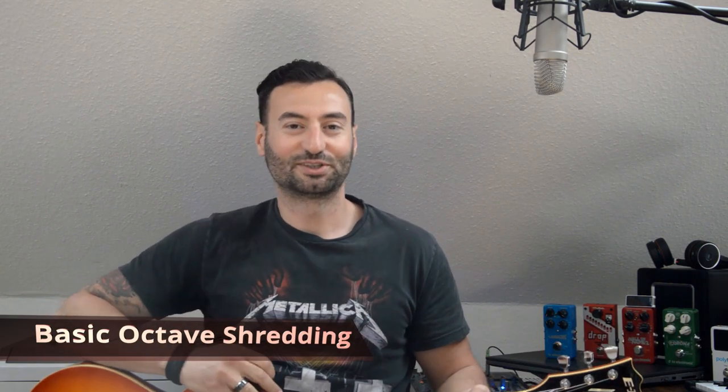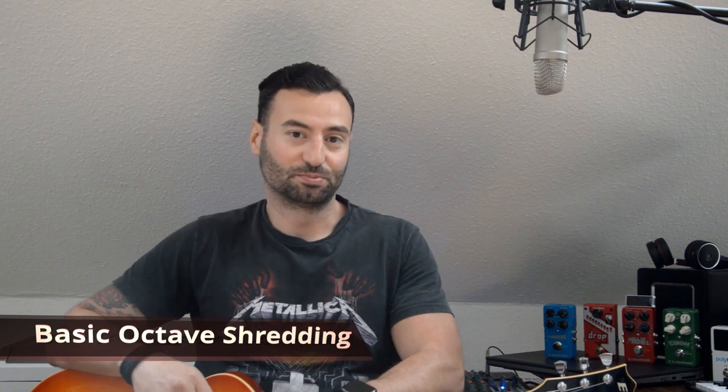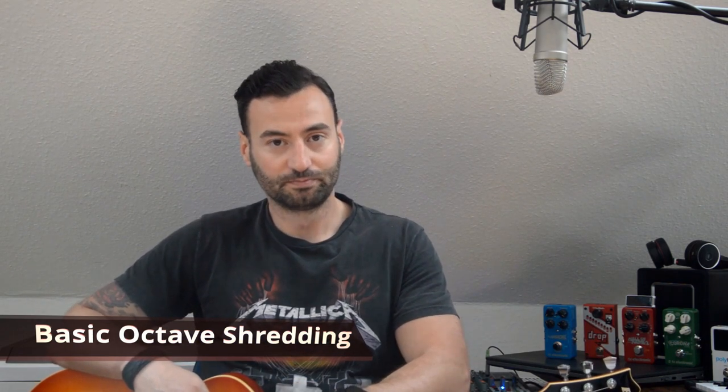Hello guys, my name is Omar and today I'm gonna show you basic octave shredding on major and minor scale. We're gonna start with the major form, and all the time you should remember that we look for the root notes on the lower E string.